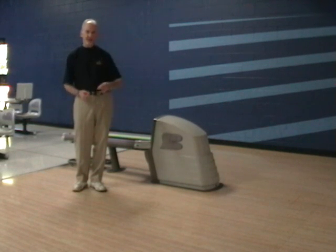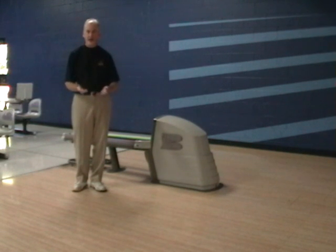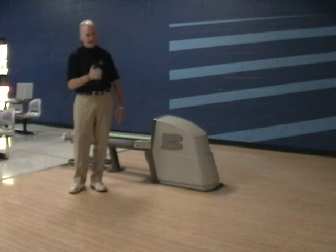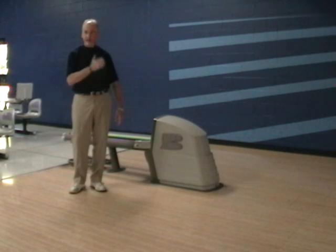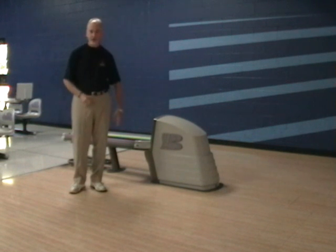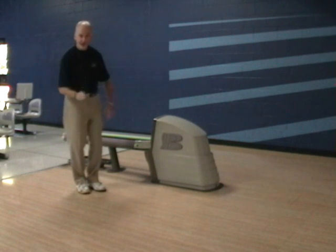A lot of my students ask me, 'Coach, I was watching the Pro Bowlers Tour and somebody said, did you see that pro? They had a power step — what in the world is that?' Well, that is a very, very important ingredient to having really good leverage, balance, and power as you get to that release point.